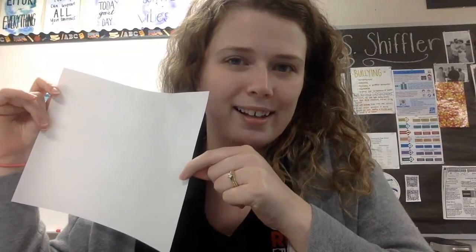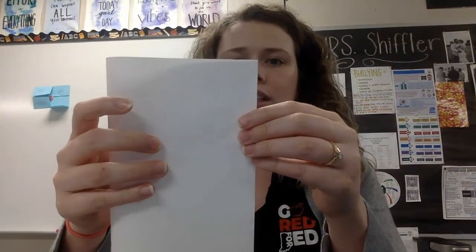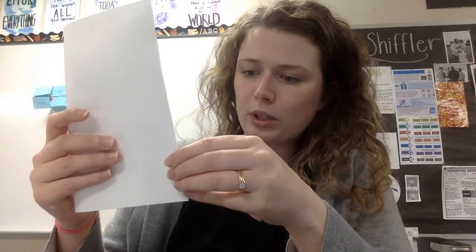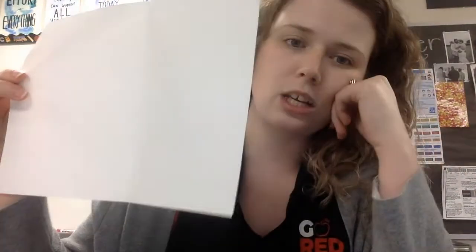If you're a perfectionist like I am, you will want to fold it hamburger style first and not super crease it. We're not creasing it like a card — we're just putting little indents at the end so that we know where to fold to. When I open it, I can see where those creases are and I know where the half mark is.